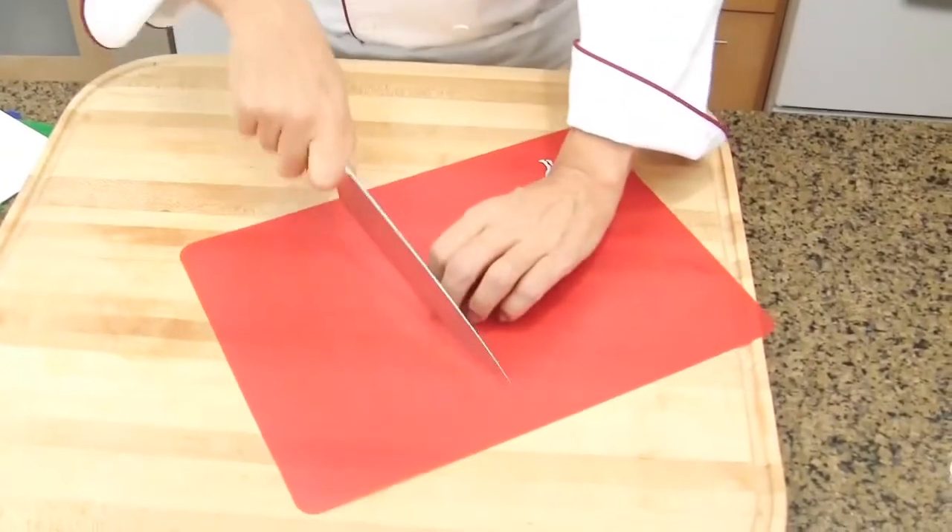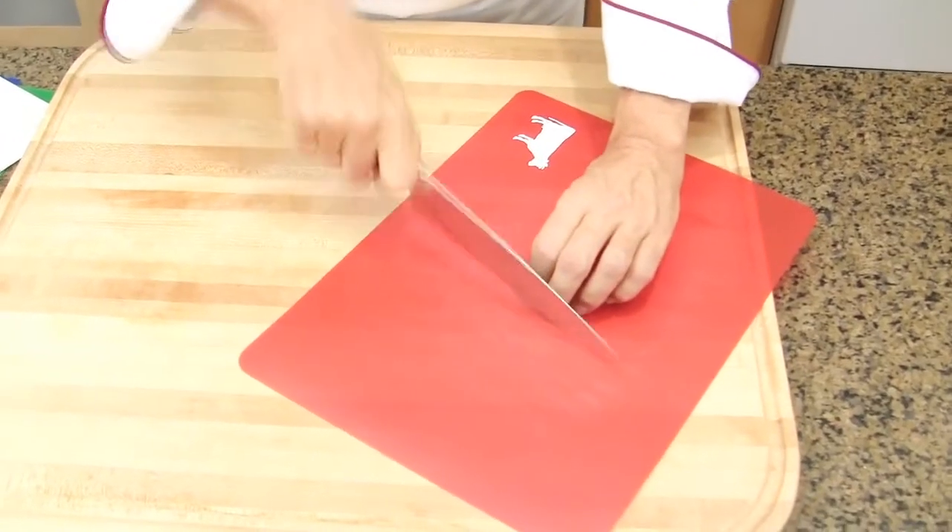There is nothing more dangerous than a cutting board that is not stable or sliding around while you are chopping. When using sharp knives, you want to make sure your cutting board is not sliding around. So, in order to prevent any injuries, your cutting board must be safely in place. Let's have a look how we do that.